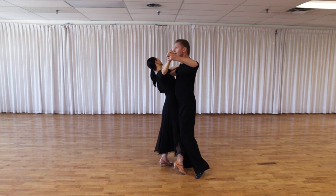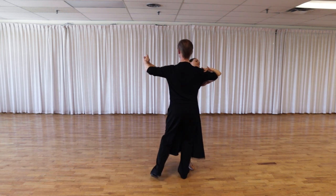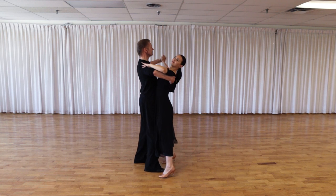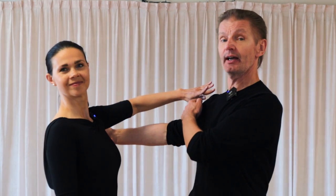Ladies, head looking at 10 o'clock. Gentlemen, our rib cage pointing 1, and head looking at 11. Now we have a very nice frame. Let's discuss the connection of the man's left hand and the lady's right hand, and the connection of the lady's body with the man's right hand. Keep your hands like this and now we're going to connect them.